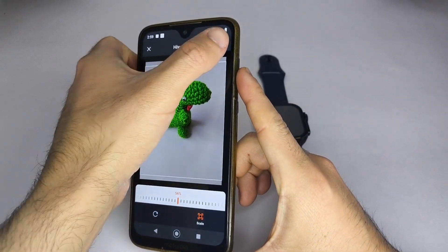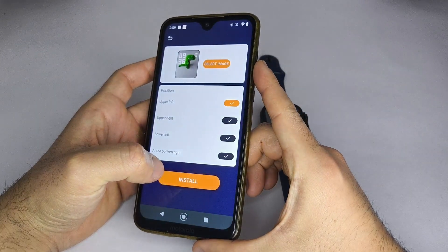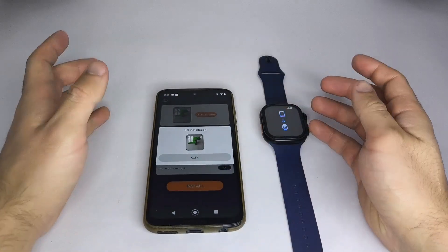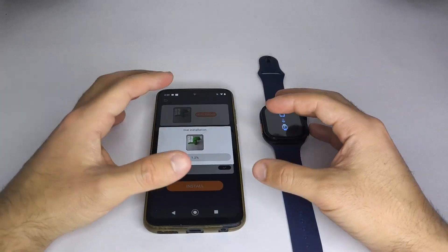This will open your phone's gallery, where you can pick your favorite picture. Adjust it as needed, then tap Install and wait for the process to finish. Whenever you do this, I recommend keeping your smartwatch battery fully charged.